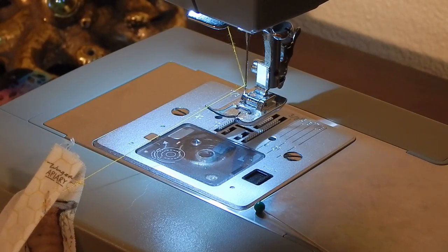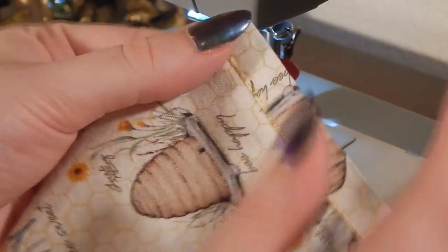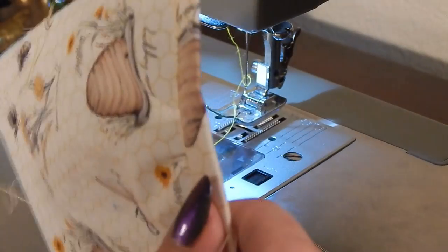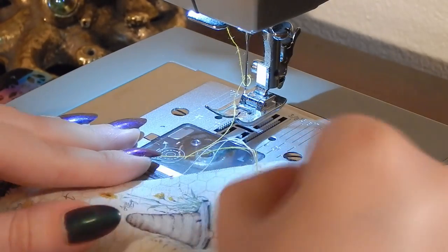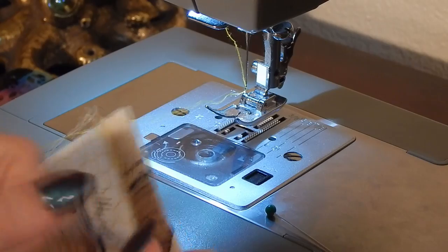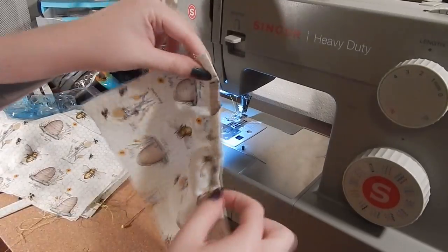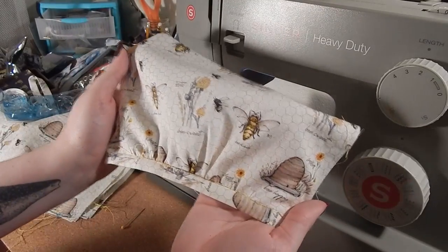I ran out of bobbin thread. Here's what it looks like — it is not very neat or very good. We all have things we're good at and things we're bad at. I am really bad at stitching in the ditch. I've made peace with that. But the point is that's what I'm going to do to every single pocket, so I'm going to be here for a while.